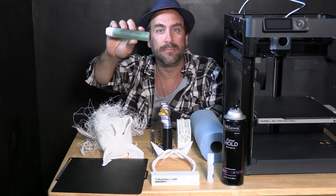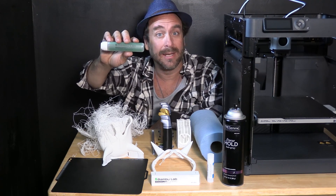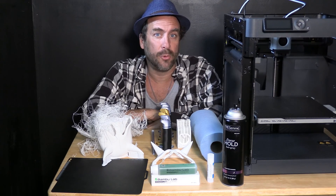Hello my 3D printing peeps, hello my Bamboo Lab 3D printer owners. I'm here sitting next to a Bamboo Lab P1P and we are going to talk about Bamboo Lab 3D printing adhesive — specifically why does it exist and does it work? I took one for the team so we can find out.